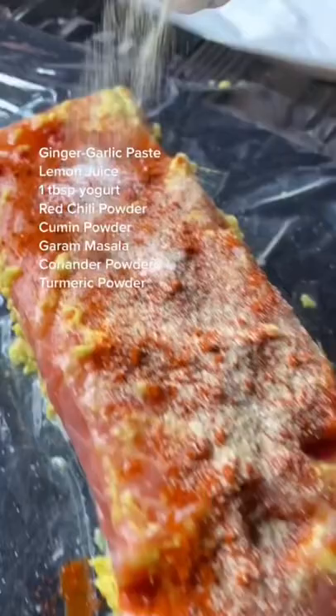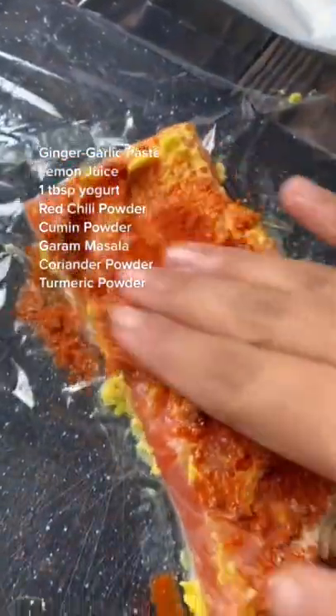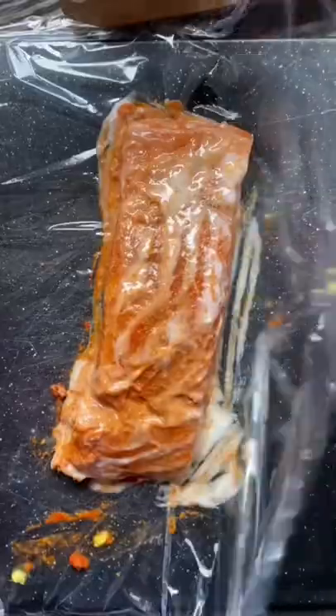Add some ginger-garlic paste, salt, red chili powder, cumin powder, coriander powder, turmeric powder, and a little bit of yogurt.